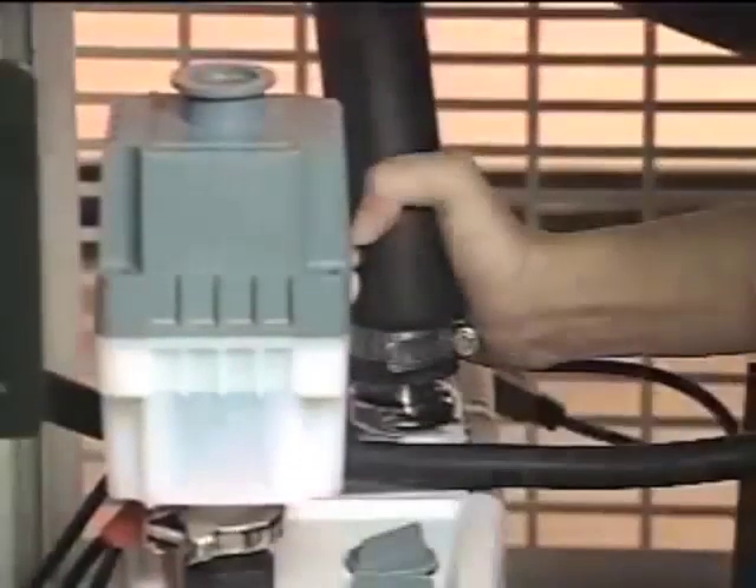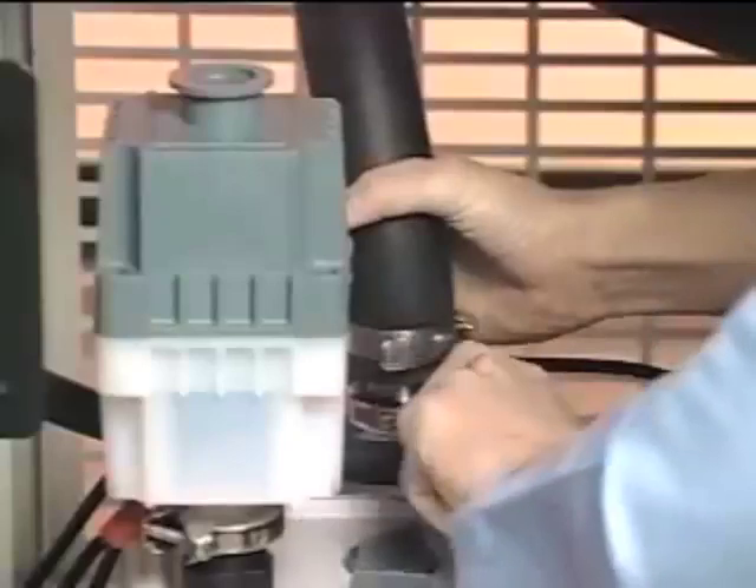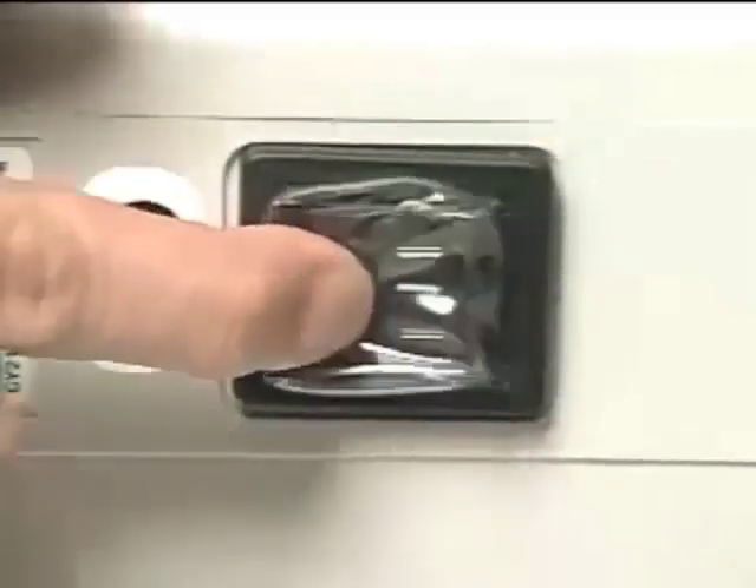Check all connections for a secure fit. The freeze-dryer uses three-quarter inch hose connections. If you've purchased a pump other than LabConco's, verify that it has a three-quarter inch inlet for connection to the freeze-dry system. Be sure the pump is in the off position, connect the pump's power cord directly to the receptacle labeled vacuum pump, and turn it on.